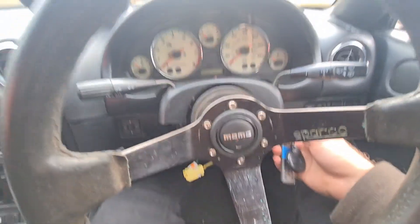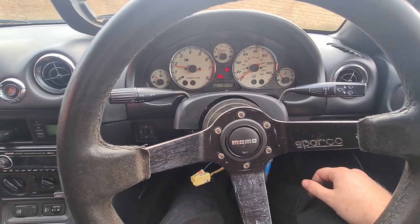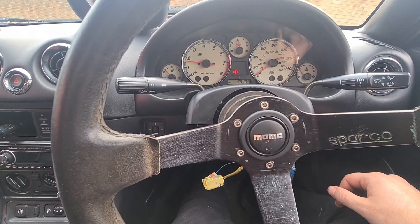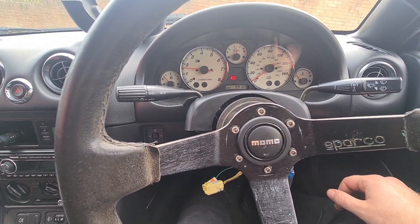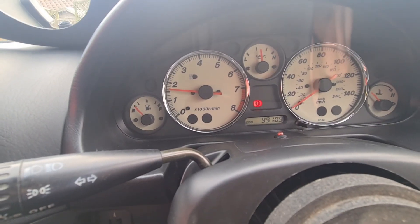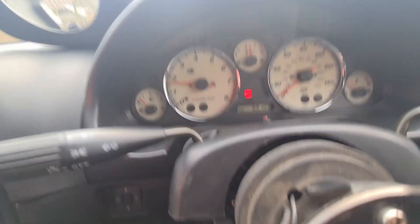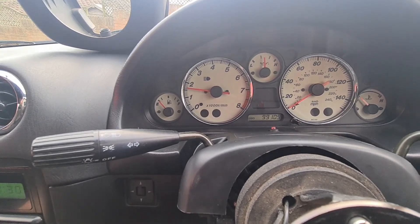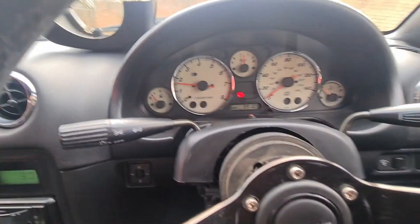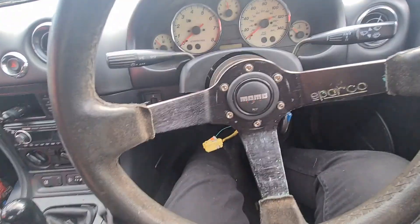All you've got to do is start the car and hopefully that airbag light goes out. No airbag light — that's just the handbrake light, take that off. No light on the dash. Just a little fix, and then obviously you just put your shroud back together and it's done.